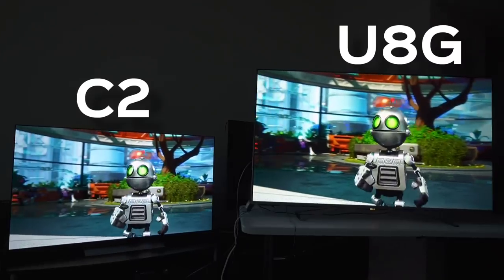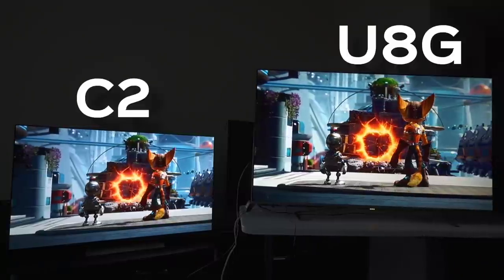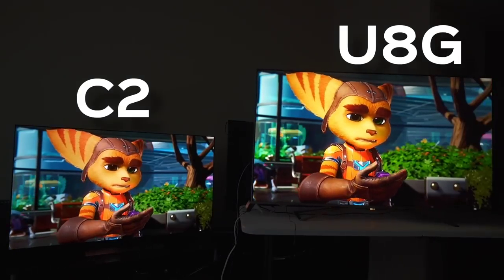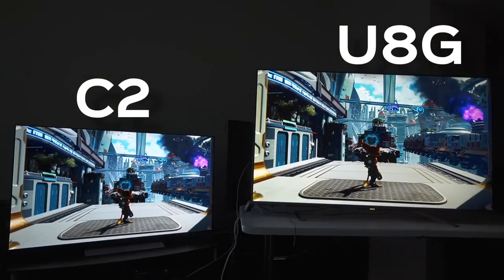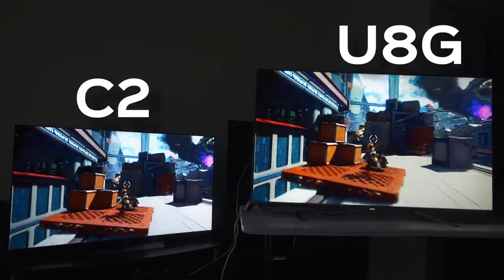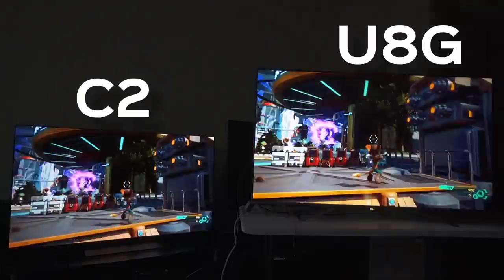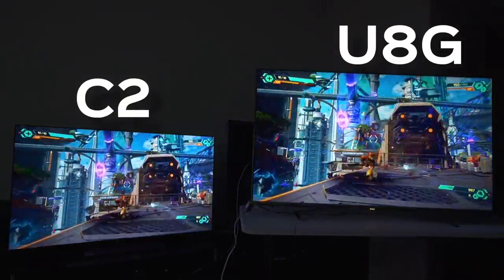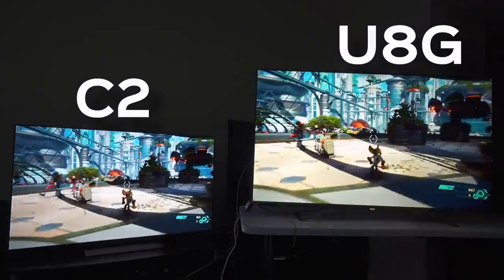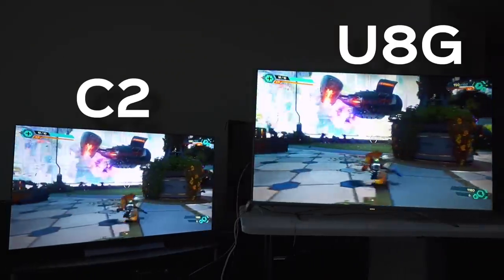On one hand, the LG C2 does badly for motion when you're talking about really, really fast-paced content. So if you're watching something like Avengers or playing a video game with a lot of intense high-speed action moments, the C2 might not be your best bet. But if you're playing or watching something a little more chill, the C2 won't be as bad. I don't really know of media that doesn't have super fast motion at some point, so I don't know how you're going to get around that. But if you can, the C2 definitely has some motion issues that it needs to sort out.